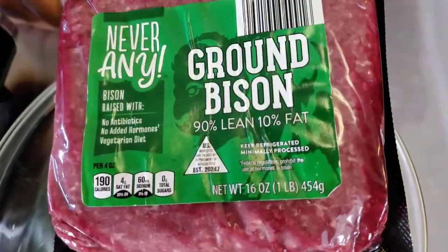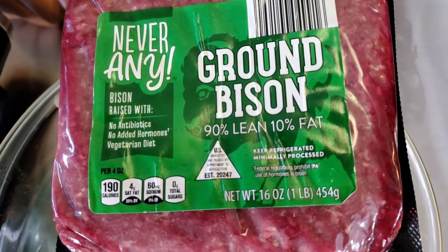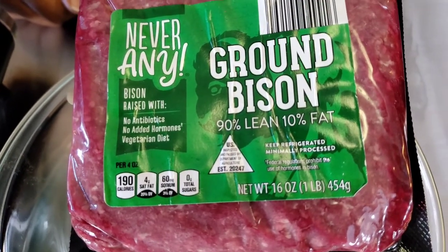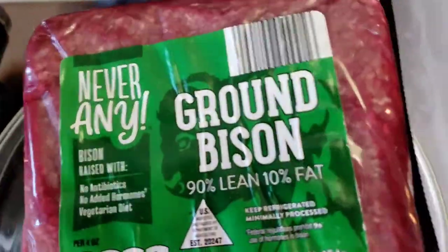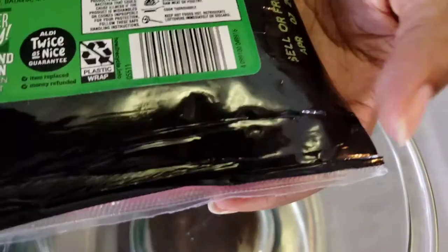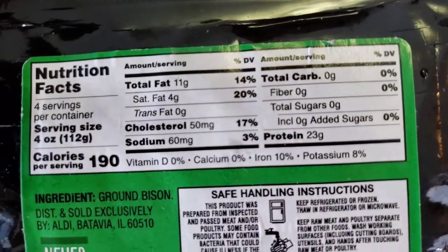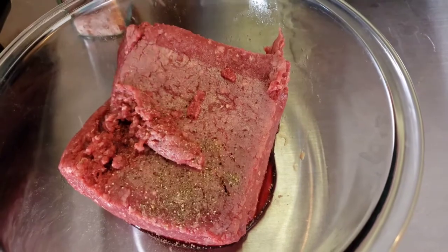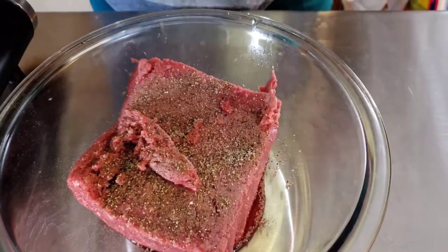Now to get started on our patties, I'm using this ground bison meat that I found at Aldi. It's 90-10 and it was so juicy — check out some bonuses to eating bison meat. Since we want the full flavor of the meat to shine and we're already adding bacon jam, we're seasoning with sea salt and pepper to taste.